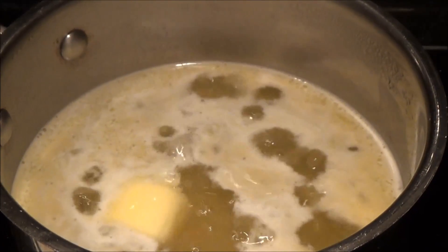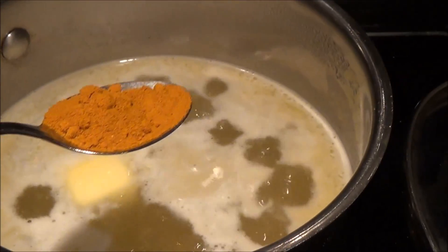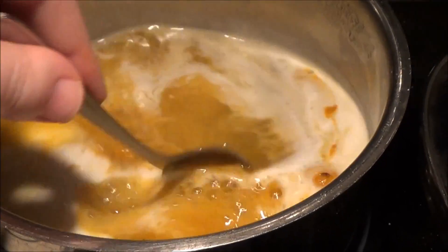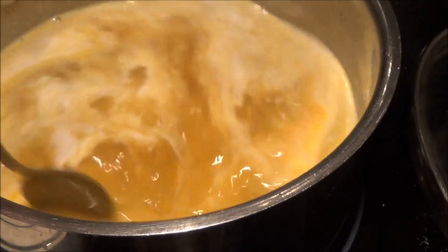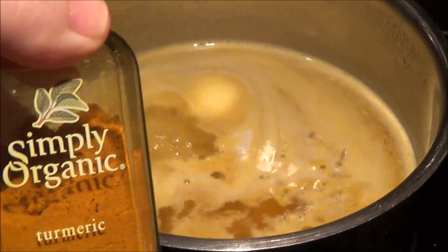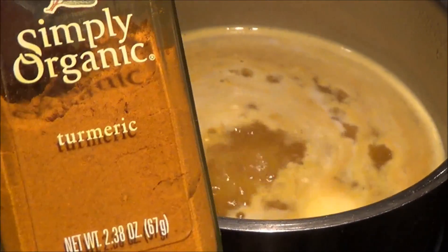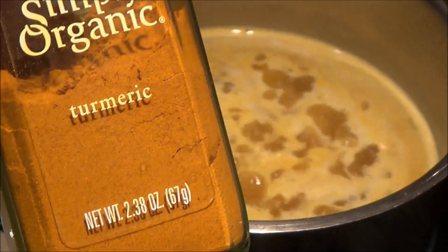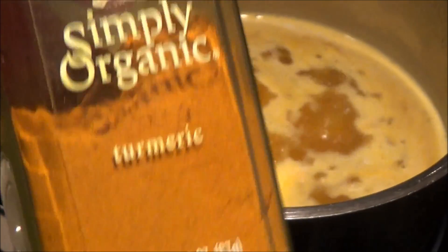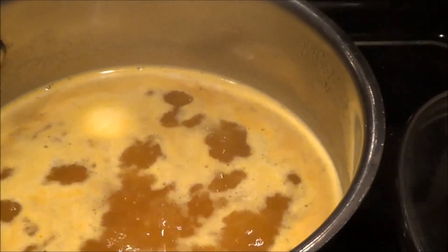And then for our yellow rice coloring, we're going to use turmeric. This is a teaspoon of turmeric. Mix all that in. And that was this Simply Organic turmeric from Whole Foods. I actually like the taste of turmeric, and it's great for coloring your food too, which in the case of yellow rice, you're going to do.